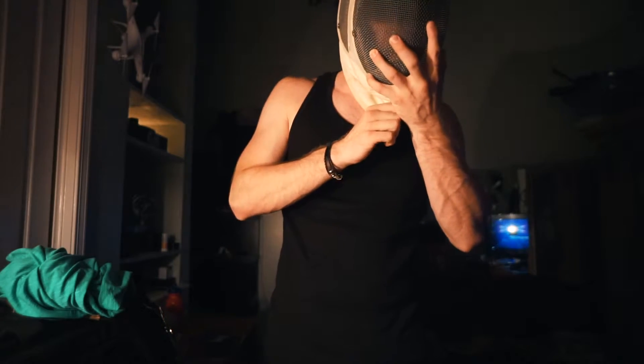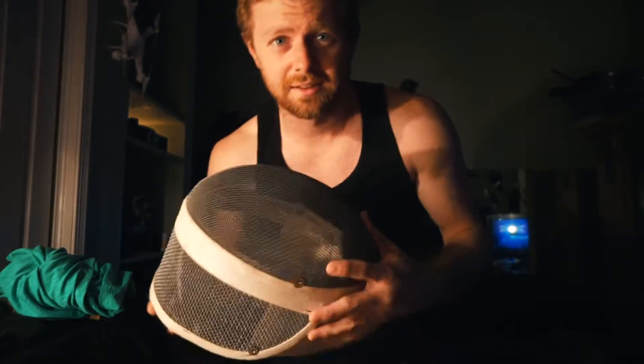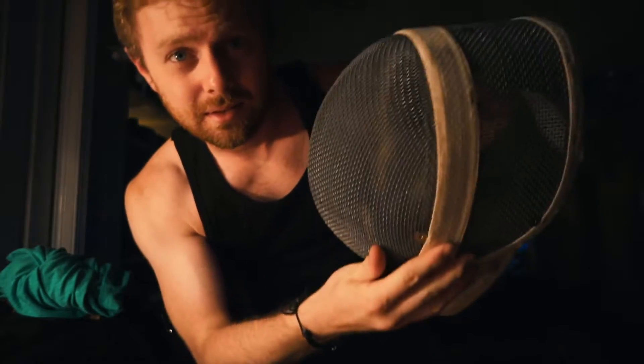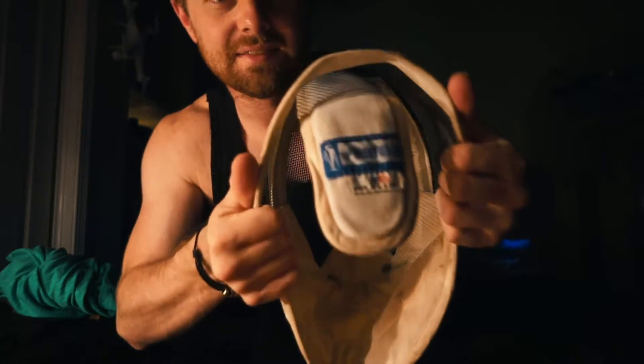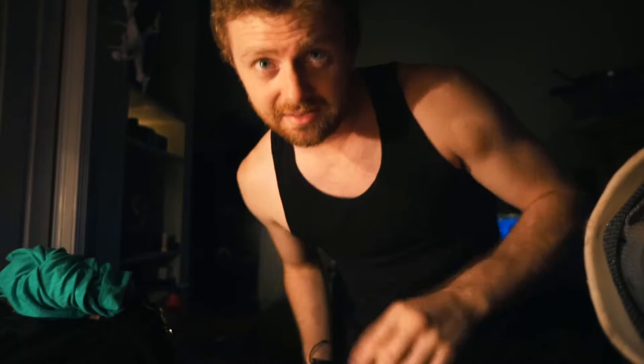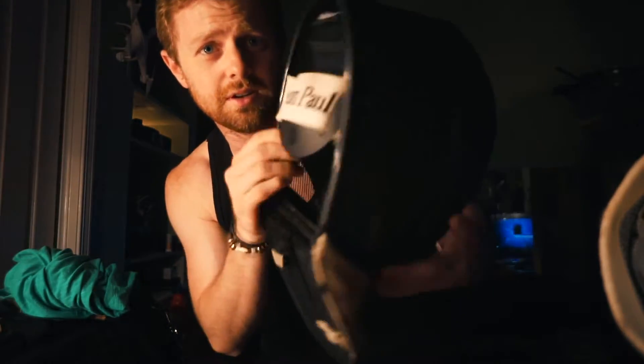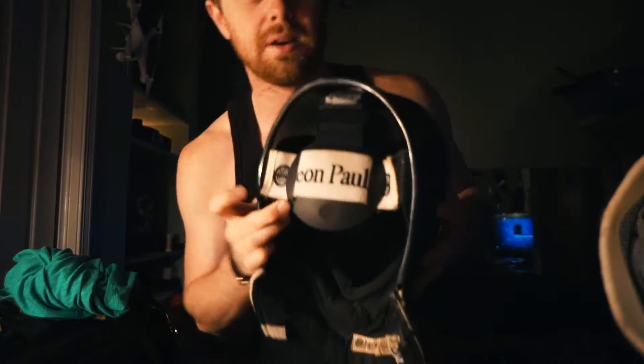This is a 1940s fencing mask. It's a bit small on me, but as you can see, it's pretty simple, pretty basic, and pretty flexible. And this is a modern 21st century fencing mask made by Leon Paul.